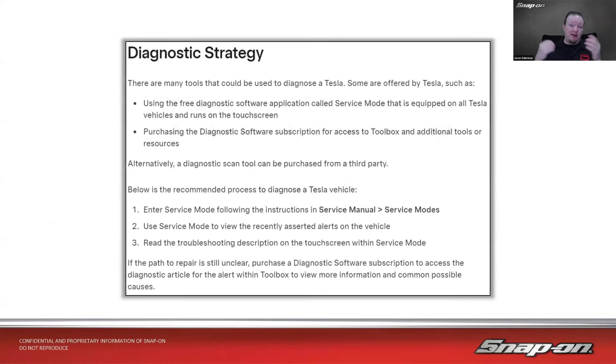Tesla's diagnostic strategy, straight from their book: there are many tools that can be used. Some are offered by Tesla, such as the free diagnostic software called Service Mode that runs on the touchscreen, or you can purchase the diagnostic software subscription for access to Toolbox and additional resources. Alternatively, a scan tool can be purchased from a third party like Snap-On. Their recommended process: enter service mode, view recently asserted alerts, read the troubleshooting description on the touchscreen, and if still unclear, purchase a subscription to access the diagnostic article for the alert.